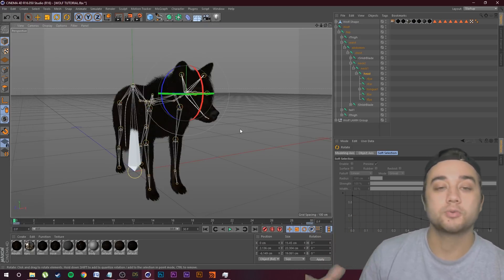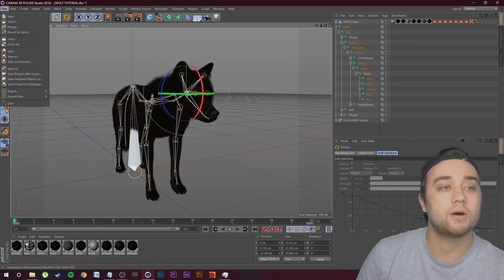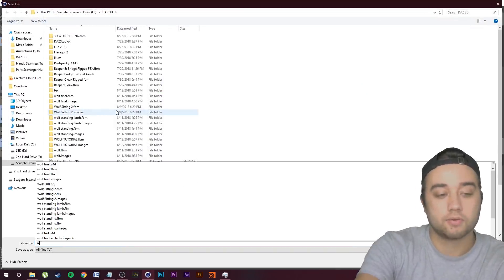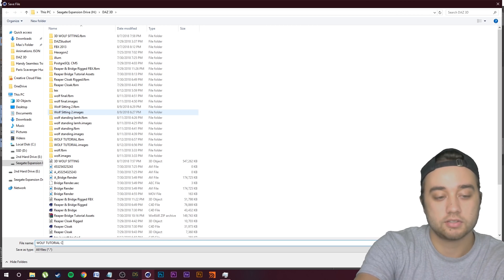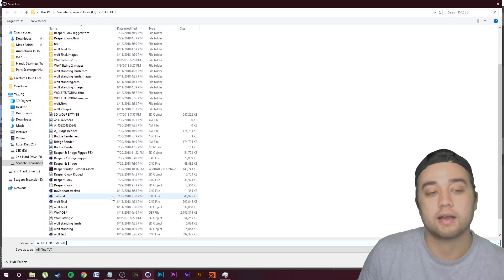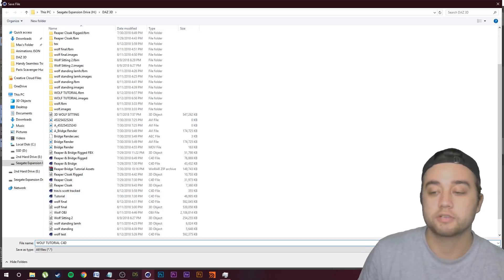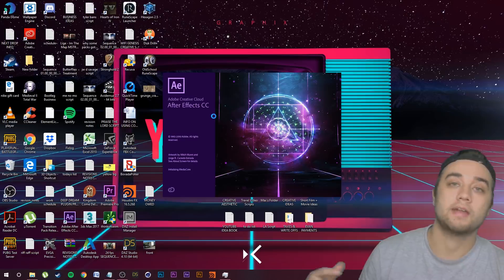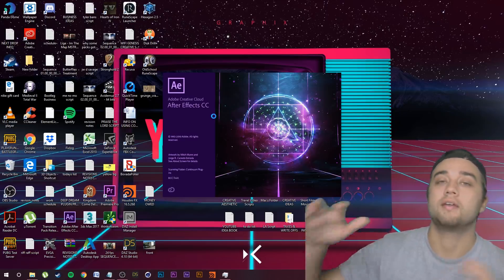Now to bring this into After Effects, here's what we're going to do: go to File, Save As, and name this 'Wolf Tutorial C4D.' The only difference is that instead of being saved as an FBX, this is now saved as a Cinema 4D project file. Save that and we can go ahead and exit out of here for now.